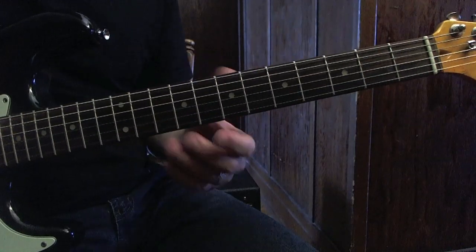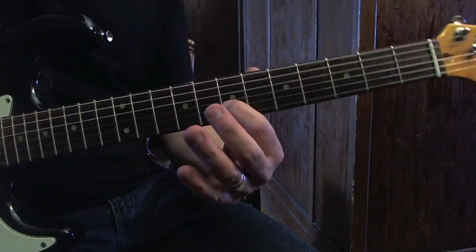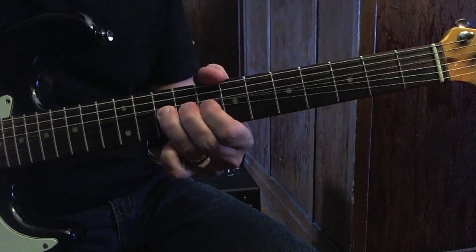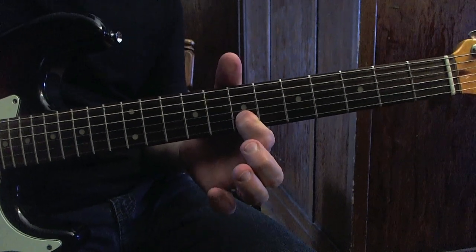But I only change one note. This is the scale, but instead of playing this note, I play this, which is the sixth — the sixth of A. This gives it a more major sound.